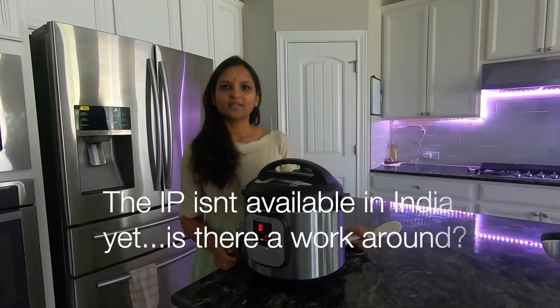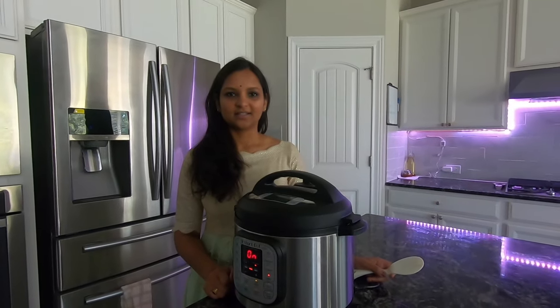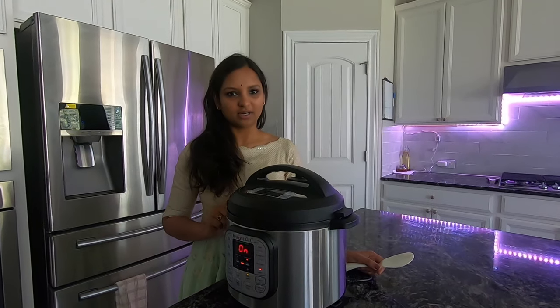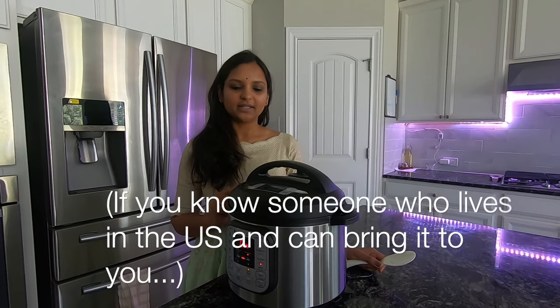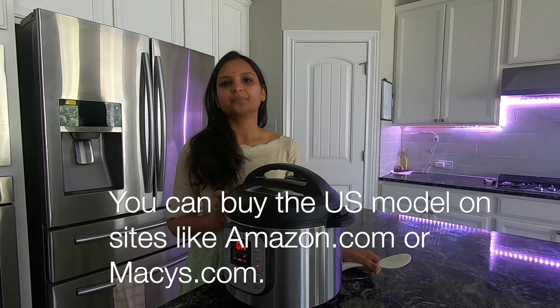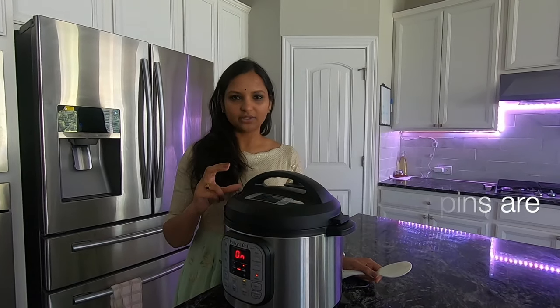If the Instant Pot is not available in India, what are the options? One is to use the US model. The US model has different pins, so you need to use a converter.